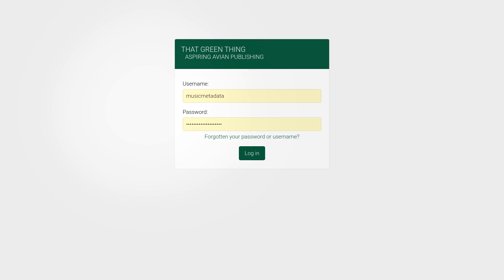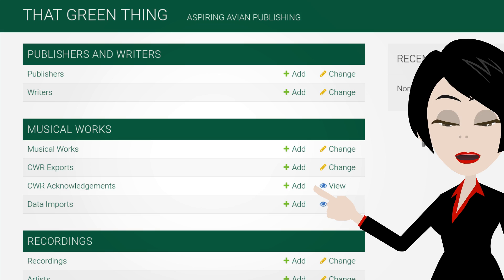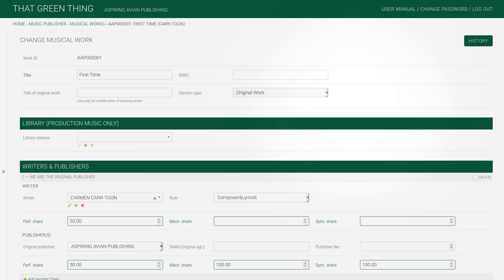Let's log into that green thing and start using it. To register works, we need the metadata. You can either enter it manually or import it. We'll do manual today — start by clicking here. We'll enter very little data, just the title here, and slightly more in the writers and publishers section.